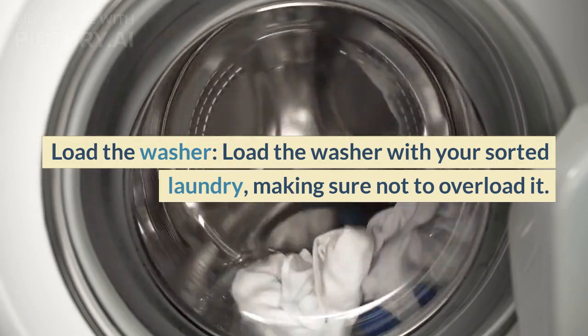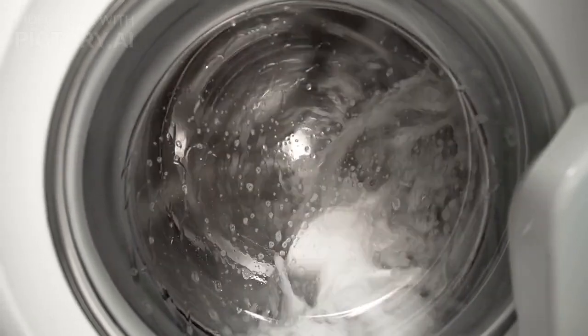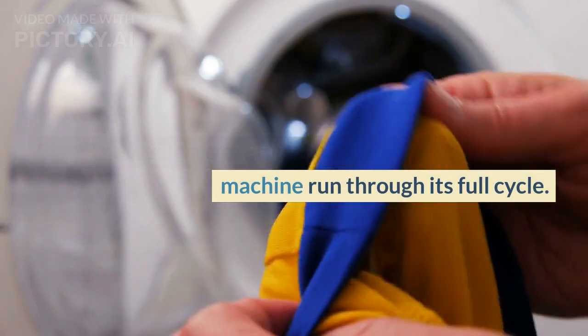Load the washer with your sorted laundry, making sure not to overload it. Start the wash cycle and let the machine run through its full cycle.